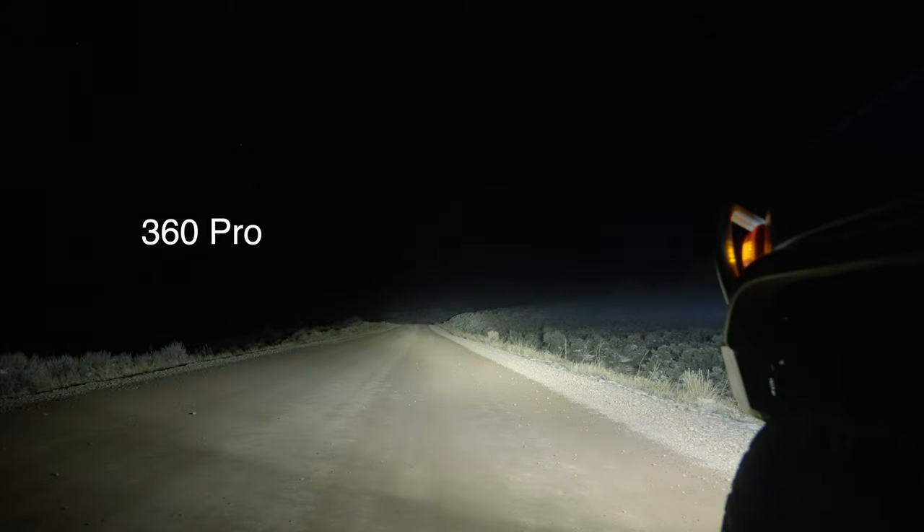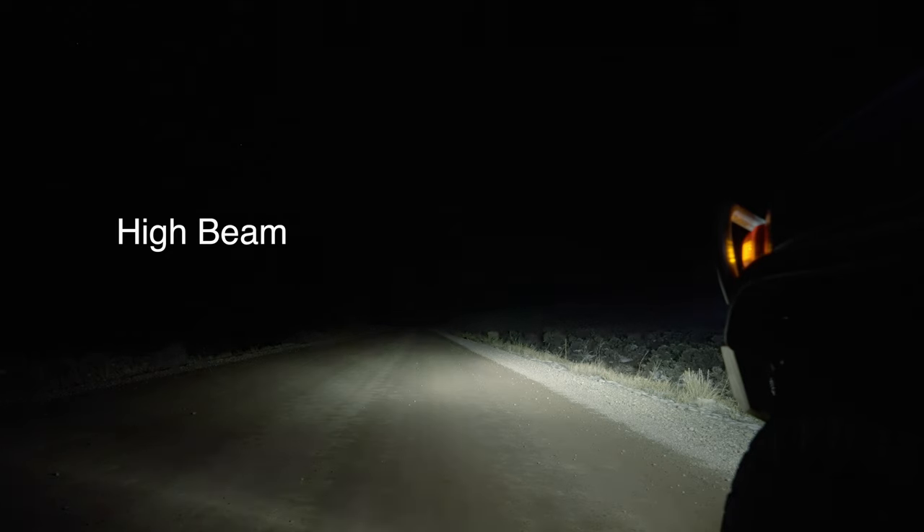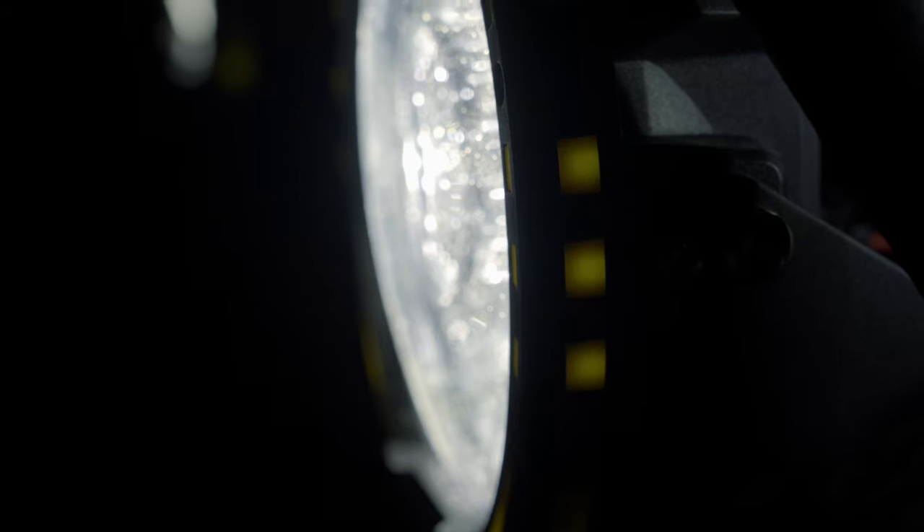One downside of these lights is the styling. I don't like the yellow square blocks that go around the outside - it kind of glows from the sides when they're on. Honestly, it kind of makes the light look cheap. If these were just black all the way around they'd look much better. These are like a third of the cost of Baja Designs, Rigid, ARB, or any of the big players. They're not made in the United States, which is why they're significantly cheaper.